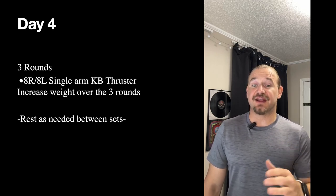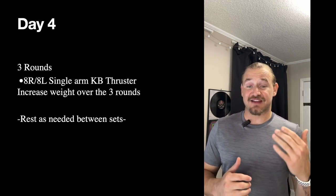Day four is three rounds of eight right and eight left single arm kettlebell thrusters. Start with a moderate to heavy weight and try to increase the weight over those three rounds. Best of the Worst has this as one of their workout pieces, so I want to start getting you comfortable with that stimulus — the single arm kettlebell thruster — because you will see it if you're doing that competition.